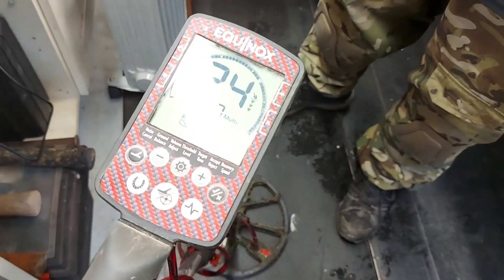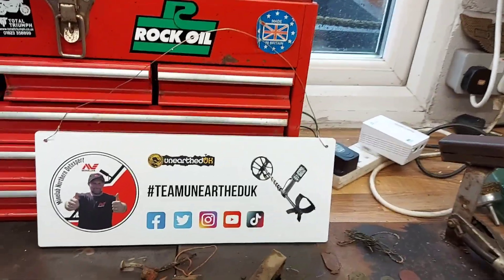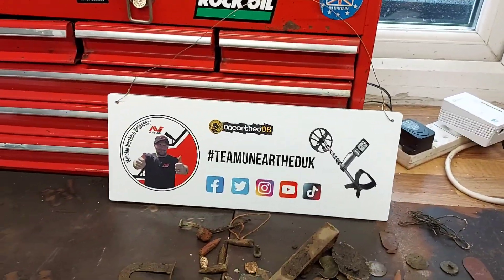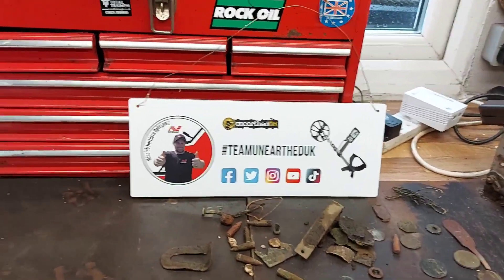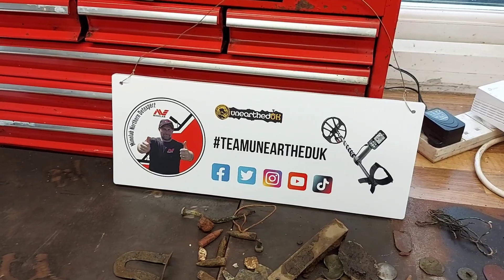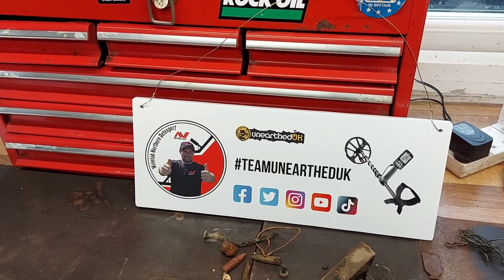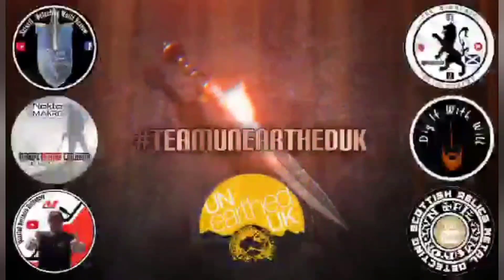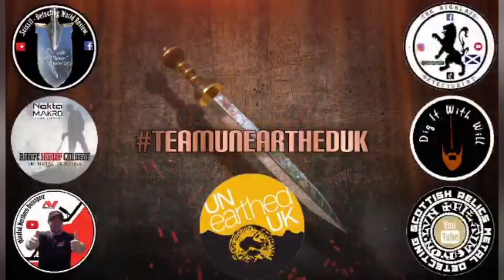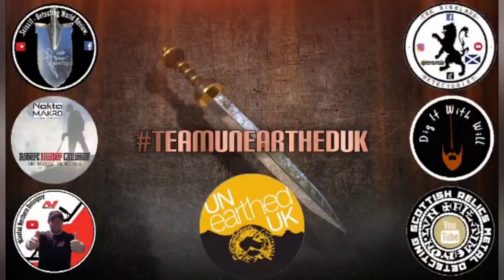That's probably it for today. I'm hoping to get out next weekend to test the 15-inch Coiltek coil out with Grain from Unearthed. Okay, thanks for watching — see you all again. I'll see you next time.